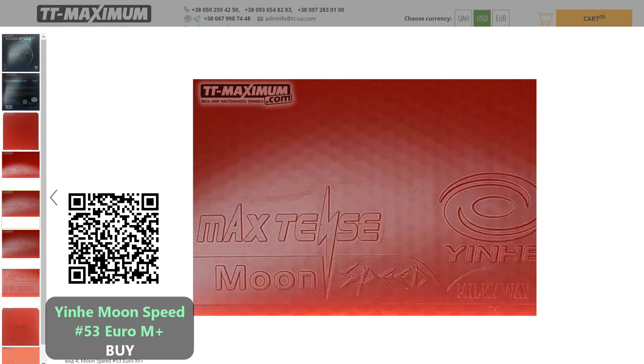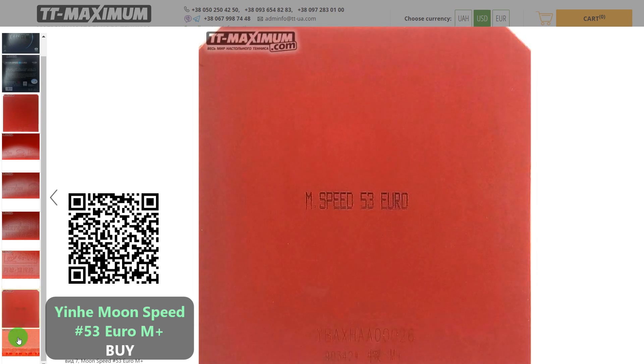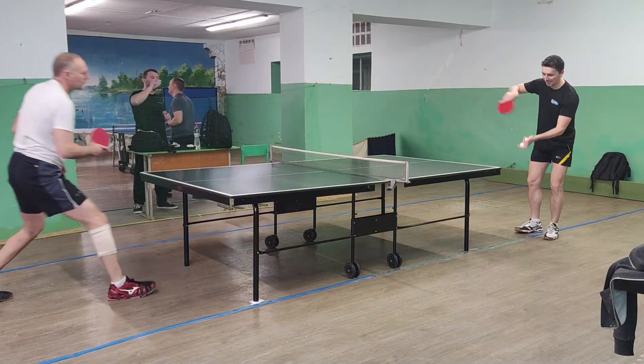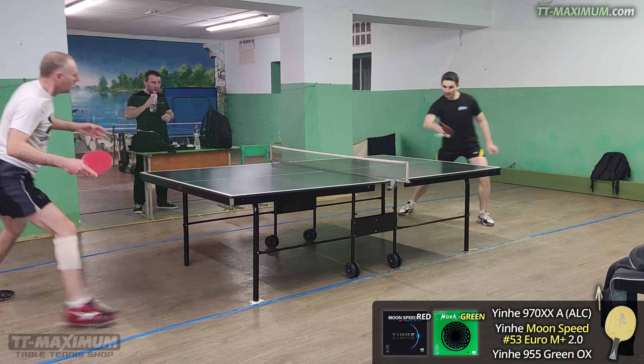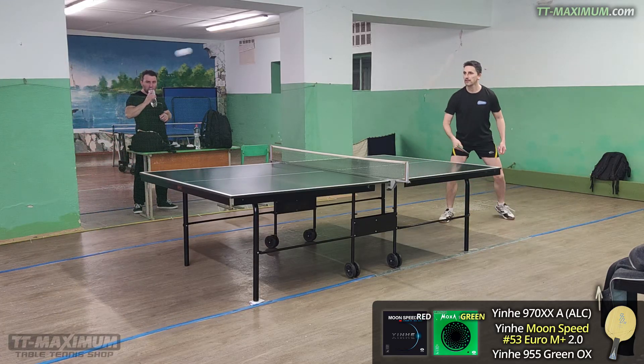This is a brief preliminary review made in haste so that you can watch it quickly. The full review will be released shortly. I need to gather my thoughts, analyze my impressions and describe this rubber as accurately as possible so that you, our dear viewers, can understand and choose correctly whether this rubber will be suitable and who should not choose it.